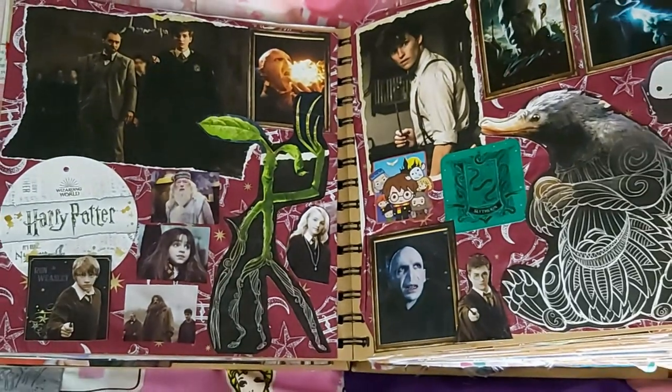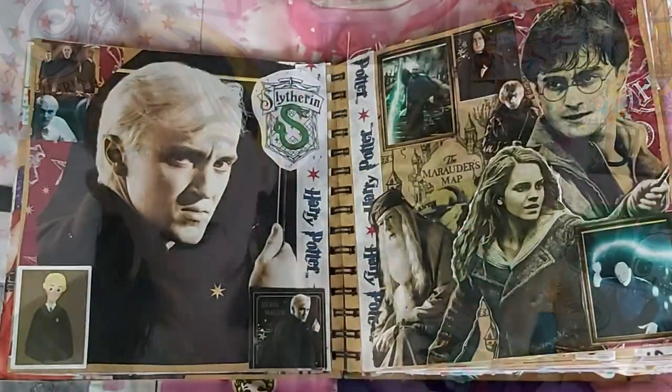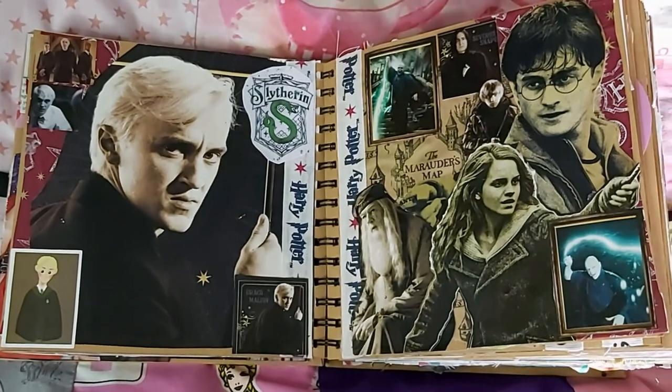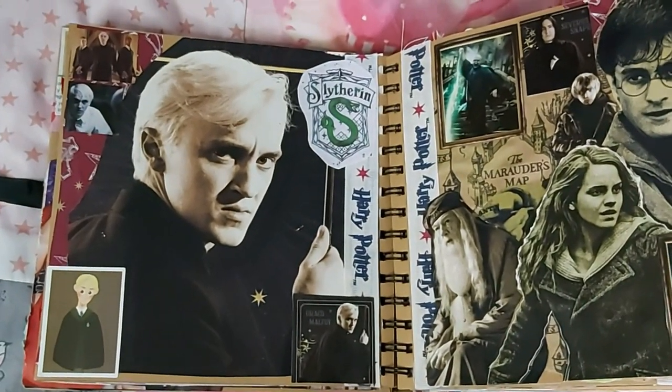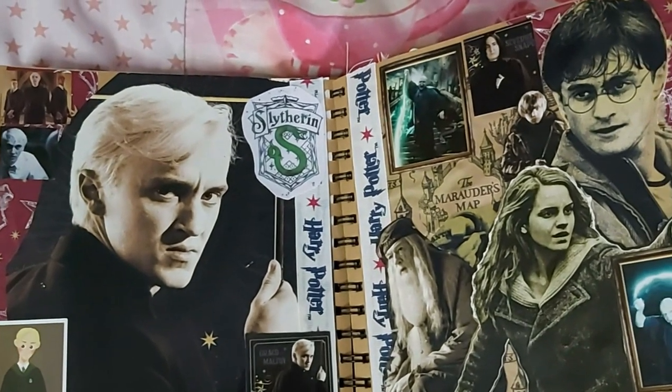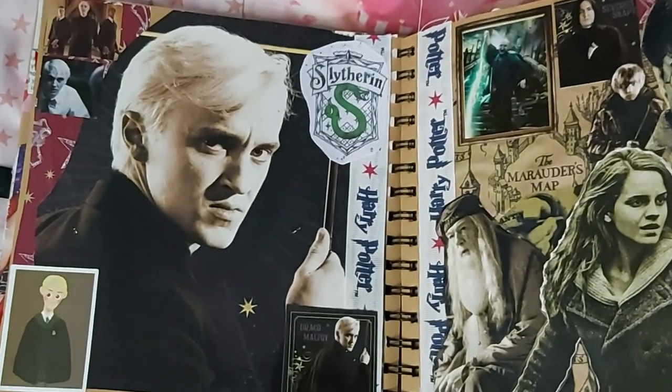The next pages feature many a Harry Potter picture. This page is dedicated to my husband, and then this page is like an unintentional Gryffindor versus Slytherin page — I did not intend that at all but I think it's quite cool that it came out that way. We've also got some Harry Potter ribbon that came with some pajamas my dad bought me for Christmas.